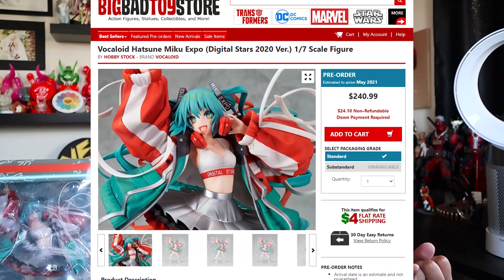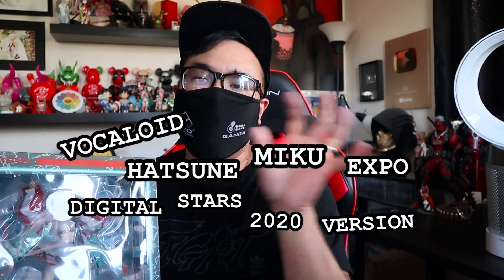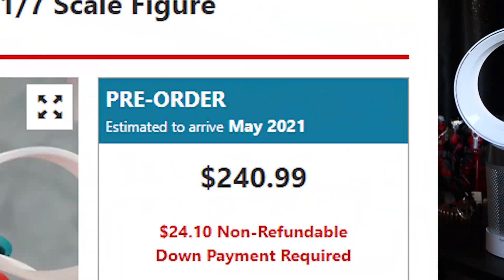For those wondering where you can get this, you can actually get it at multiple places — Big Bad Toy Store, or you can go to Crunchyroll.com. Just type in Vocaloid Hatsune Miku Expo Digital Stars 2020 version, or any combination of those words, and you should be able to find it. This goes for around $250-ish before shipping. You can probably find it for a little cheaper or a little more, depending on if this sells out or not.